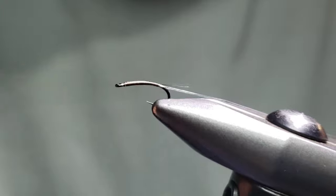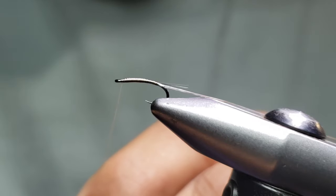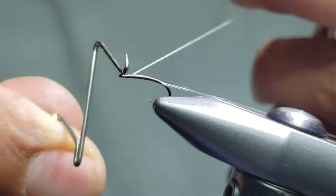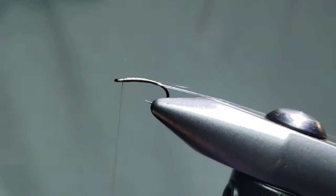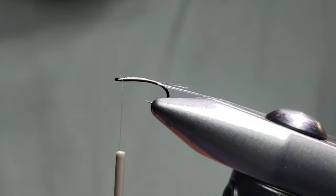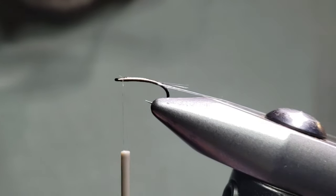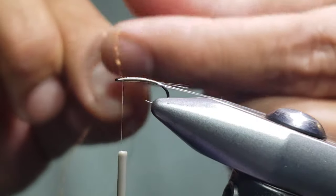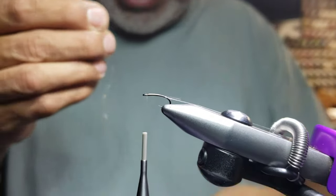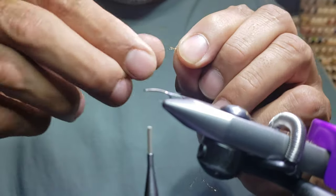You can pull it so tight with this nano silk that it's like you didn't even tie anything onto the hook. Then we're going to advance this back up. I'm going to make a whip finish here because I don't like to lose the tightness of this thread with the slim rib. Now I'm going to be tying in some body quill. I'm going to take about a foot length of body quill — I'll zoom out so you can see — and go ahead and double it up.